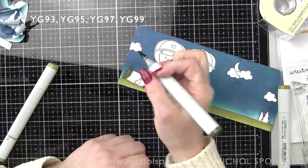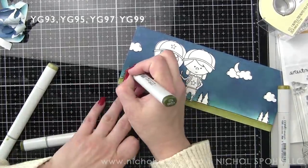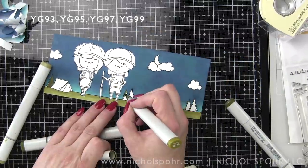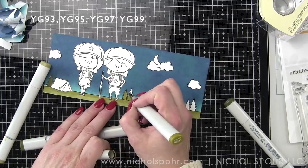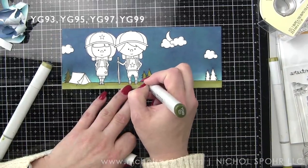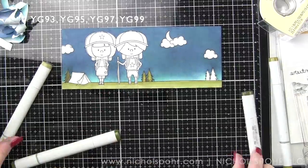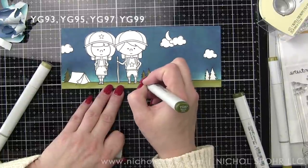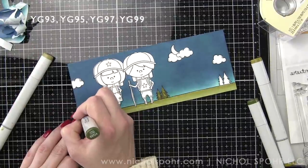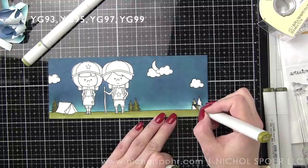For the trees, we're going to use YG95, 97, and 99. The first tree I colored, I blended it a little too much, so I'm going to try not to blend out the rest of the trees so they have a little more texture. Then I can go back to the first one and add in more YG99 to give that tree a little more texture as well.